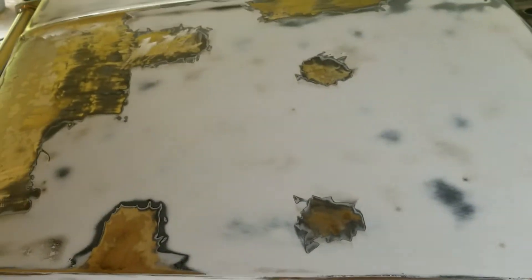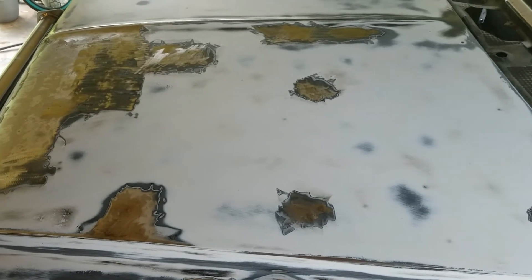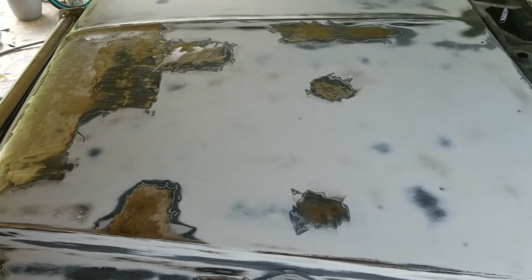So I'll probably end up grinding on those areas with the grinder and then filling them in with Bondo to try to get that rust out. But we'll see — it might last, it might not. We'll see.